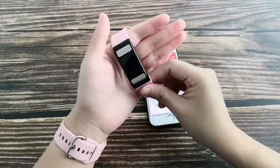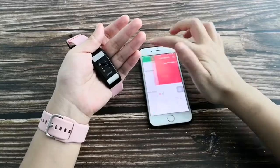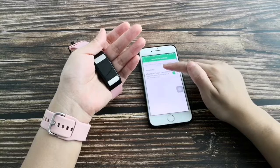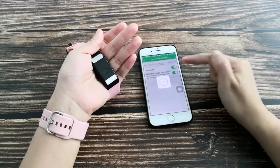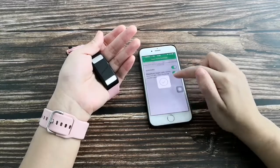This is continuous heart rate monitoring. Once you wear the band on your wrist, it will monitor your heartbeat every second. You can also set up the heart rate settings, including a maximum heart rate reminder. When your heartbeat reaches the set value, the band will vibrate to remind you to slow down.